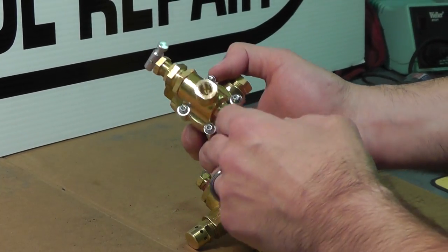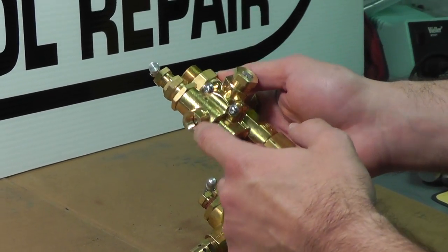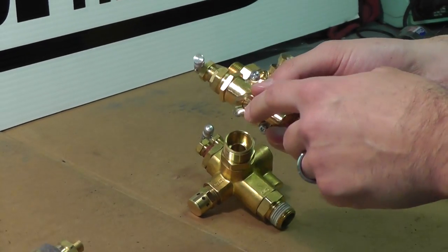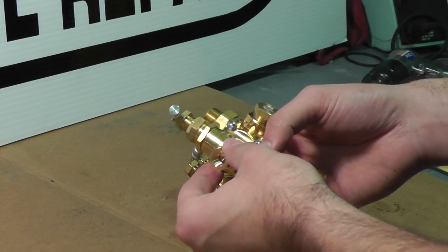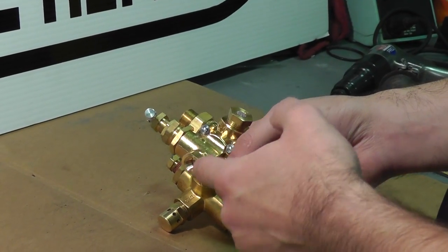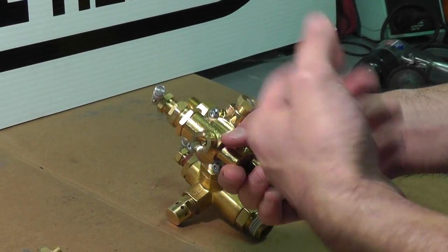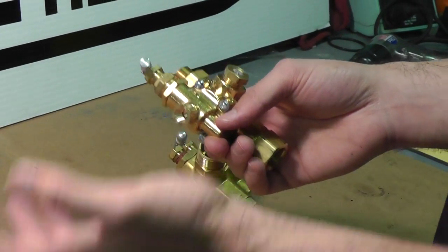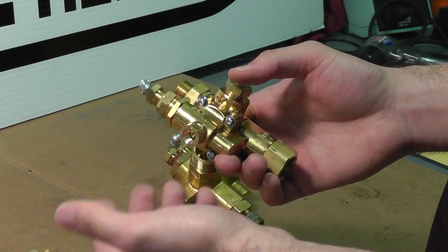You'll also see an eighth inch, either male or female, connection on the side of the pilot valve. This is for the engine throttle control cable. Either the valve or the cable will install onto this eighth inch port going up to your engine throttle plate, which will actuate the engine to idle and cut back in to pressurize the unit.